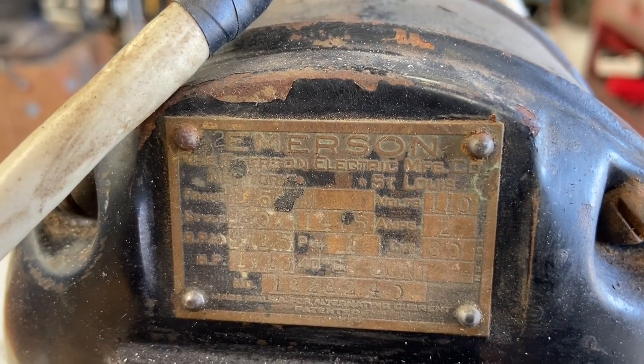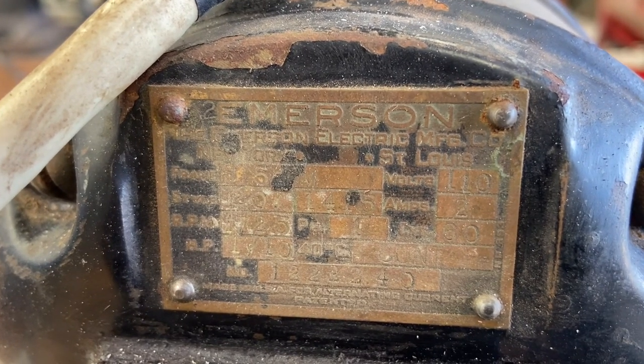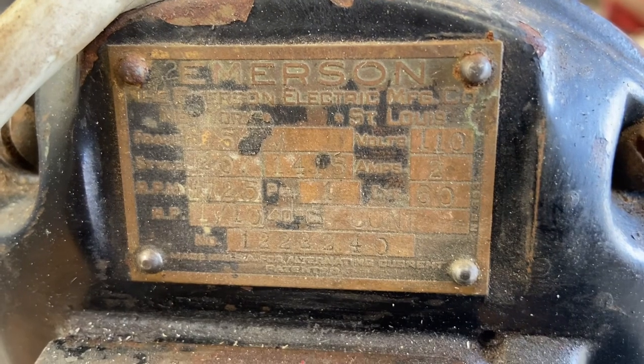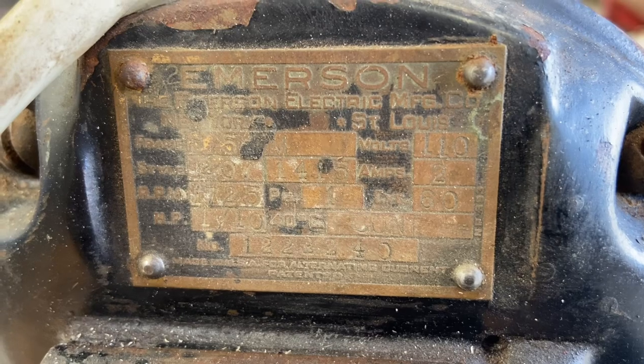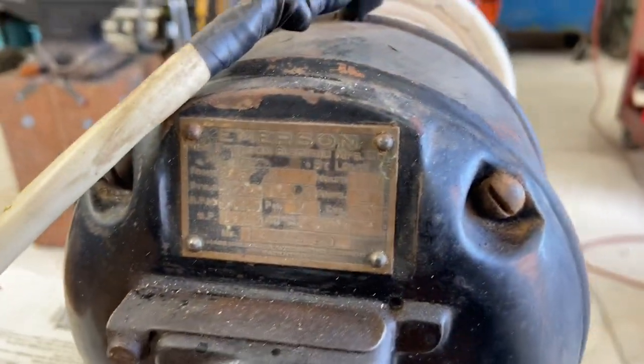My little buffer is an Emerson Electric motor — Emerson Electric Manufacturing Company, St. Louis, Missouri. It's 110 volts, only two amps. What a cool thing, man — they don't make them like that anymore.